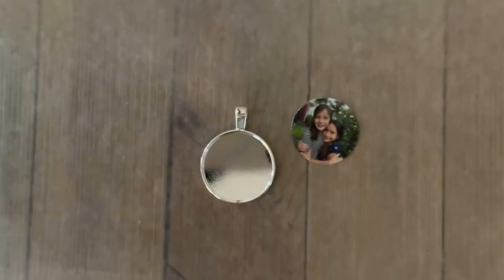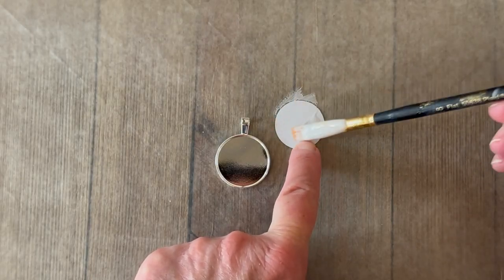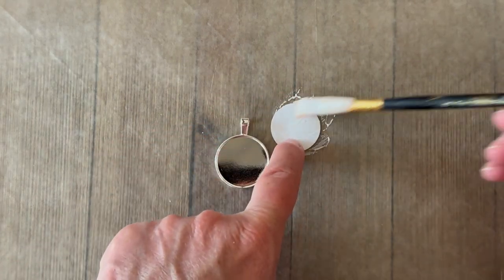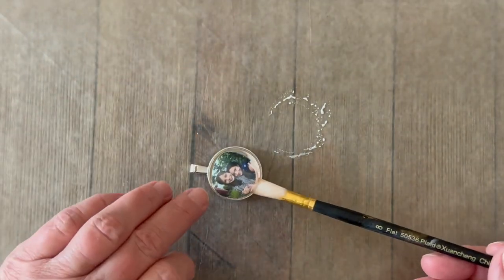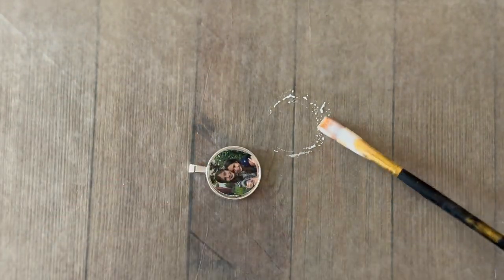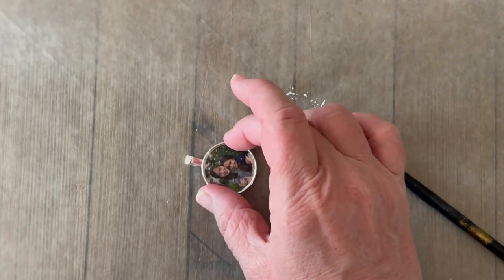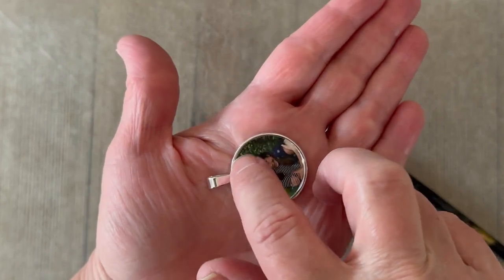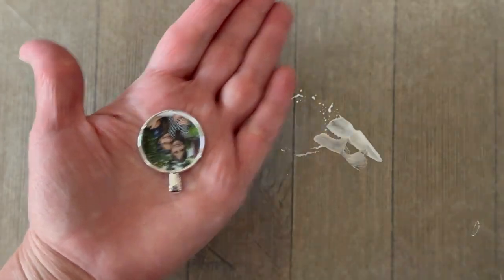I'm using Mod Podge matte to glue down our picture. We're going to add some of the matte Mod Podge to the back of the image — just a nice thin coat — and then place that right into the pendant. This pendant has a little well along the edge, and you do want to make sure your picture is lined up with the bail at the top. Press along that edge and then give it a light top coat of a little bit more Mod Podge.